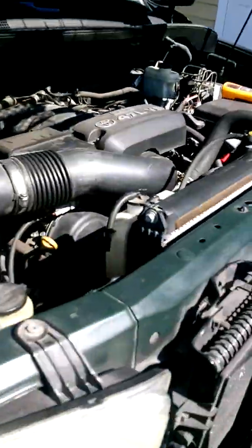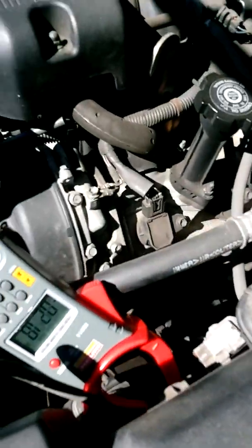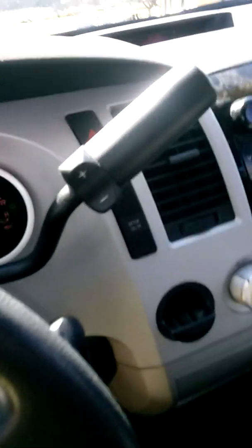Everything is running normal, no strange noise. Let me turn on all the fans and the lights — the headlights. Still stable at 14.25V. About 20 amps going to the fuel box.